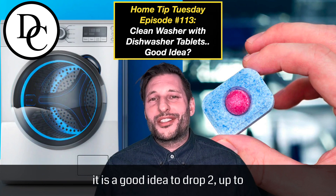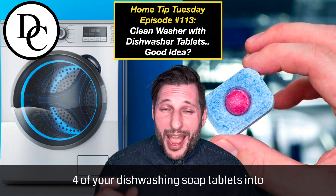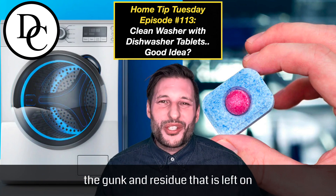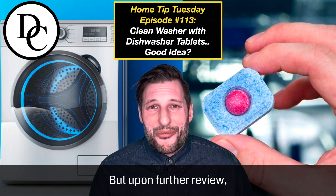it is a good idea to drop two to four of your dishwashing soap tablets into your washer and then run a cycle at high heat. It's supposed to clean out all of the gunk and residue that is left on the inside of the drum of your washing machine. But upon further review,